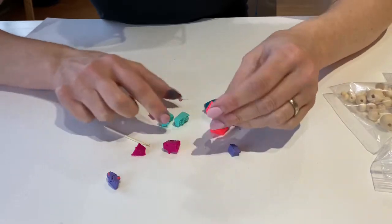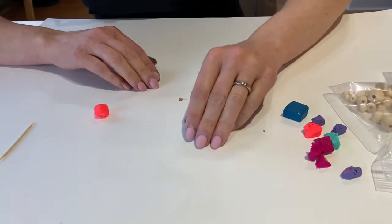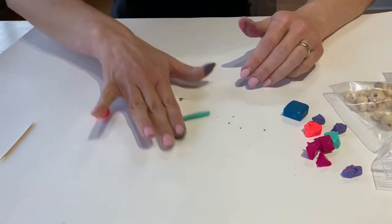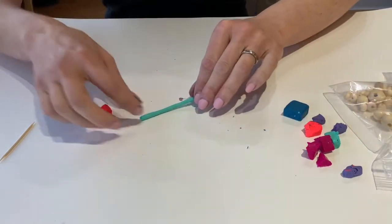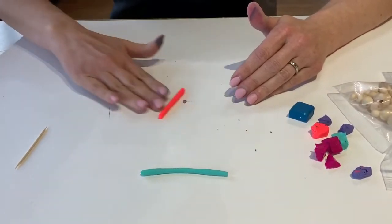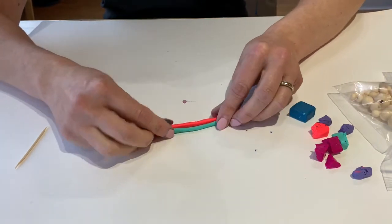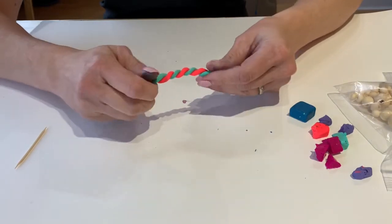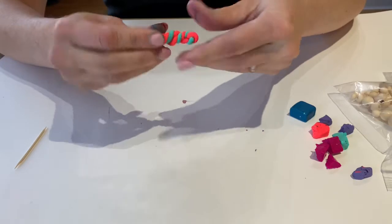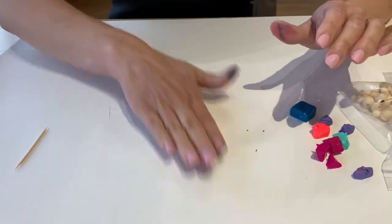I'm going to start with these two colors — this is called marbling. I'm going to take and roll out a little snake with my Sculpey. Roll out your first color, then roll out your second color. Now I'm going to take these two pieces and twist them together. Then I'm going to fold it in half and twist it again. I really want these colors to swirl together nicely, that's why I'm twisting it up. Then I'm going to roll it out again.